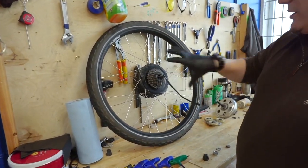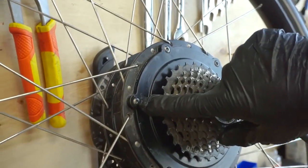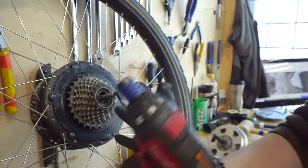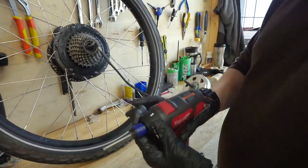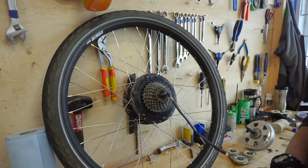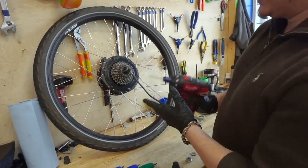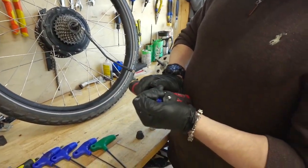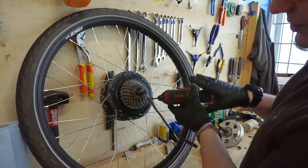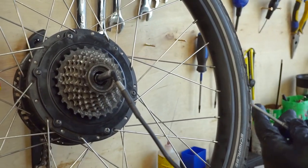First things first, we're going to attempt to remove the core from the motor. There are six bolts and these are T20 pin-type torx. You can get a tool with a handle or use an electric screwdriver — don't turn the torque up too high or you will rip the heads off. I wouldn't go any higher than about 12 Newton meters. Tool engagement is incredibly important — make sure the bit is nice and straight and set nice and deep, and you won't rip off the bolt heads.